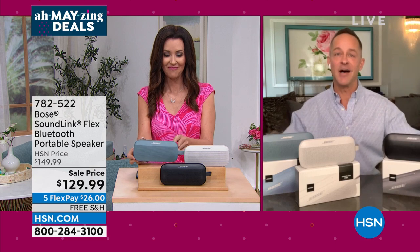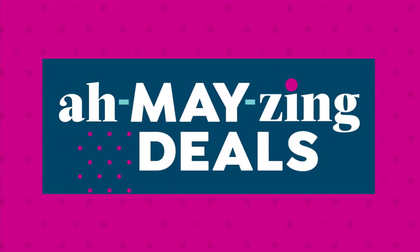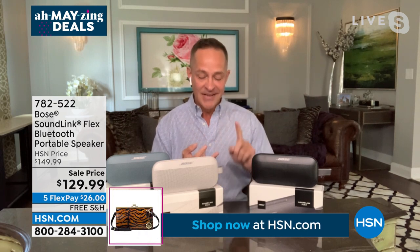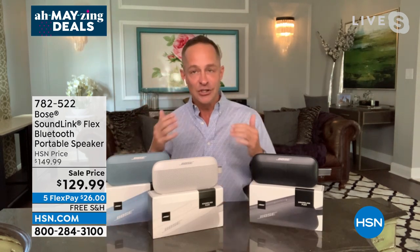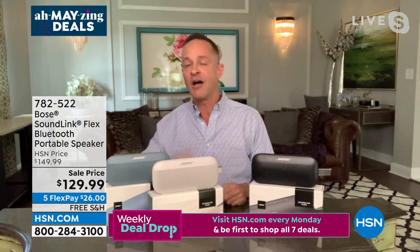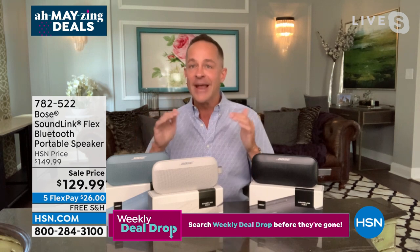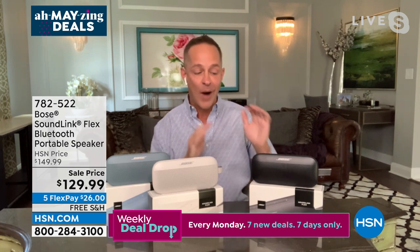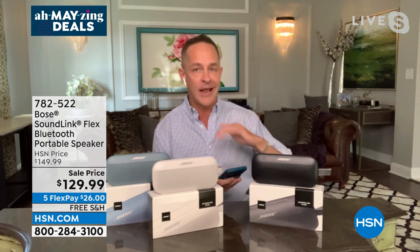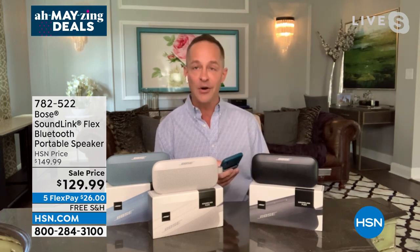It's the newest one — the Bose SoundLink Flex — and we only have about 400. Bose quality sound means the same people who do sound for the NFL, the Sistine Chapel, and NASA astronauts. Usually entry price for a Bose speaker is hundreds and hundreds of dollars — this is an opening price point, a way to get into the Bose family and still get Bose quality. Wireless on-the-go sound — weighs only a pound, 12-hour battery life, connects to any Bluetooth device up to 30 feet away.